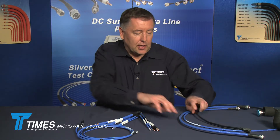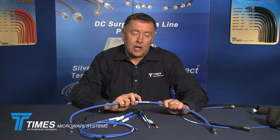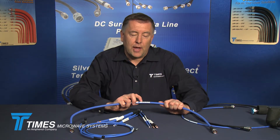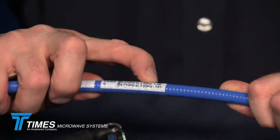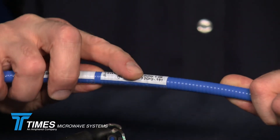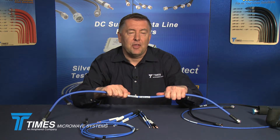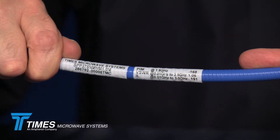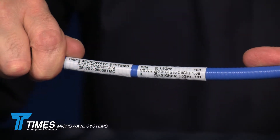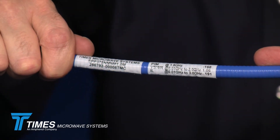One important thing to point out is that every one of these low PIM cables has the actual electrical data for that specific assembly printed on the cable itself — the passive intermod value (the worst-case dynamic PIM value), the VSWR, and the insertion loss. There is also a serial number on each cable that can be traced back to our website, making it a standalone, traceable, tested component.